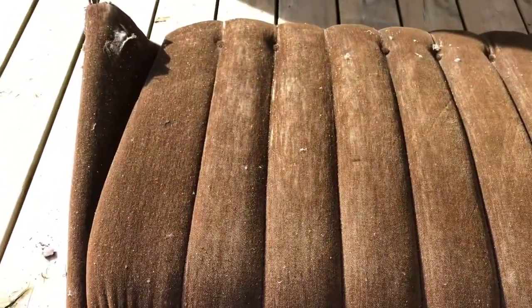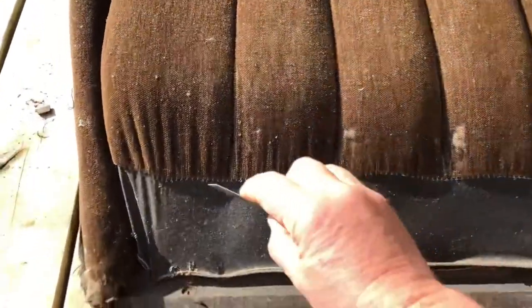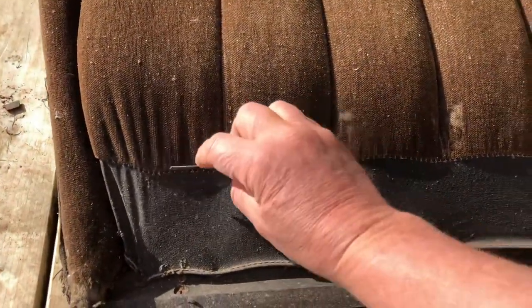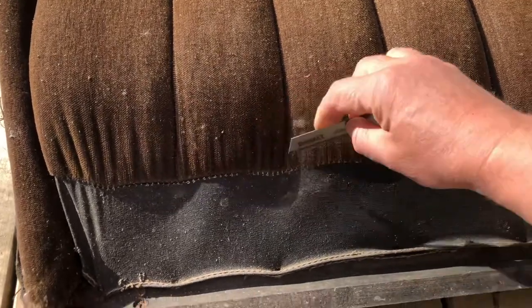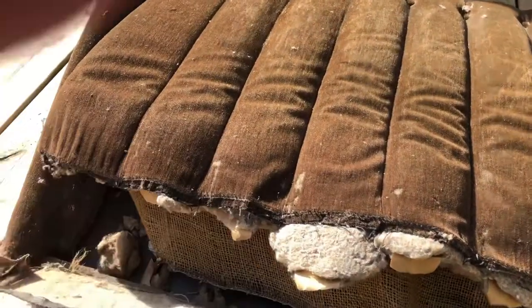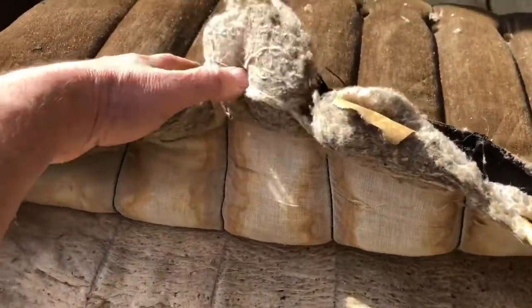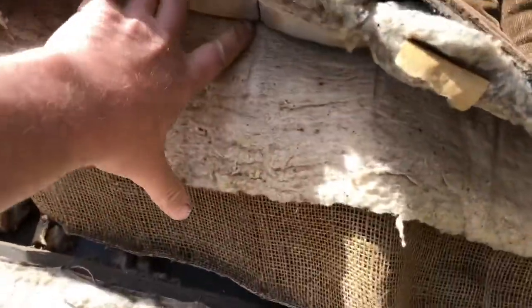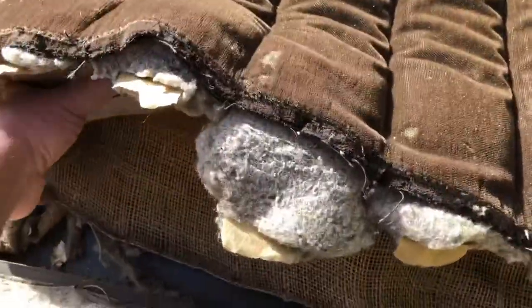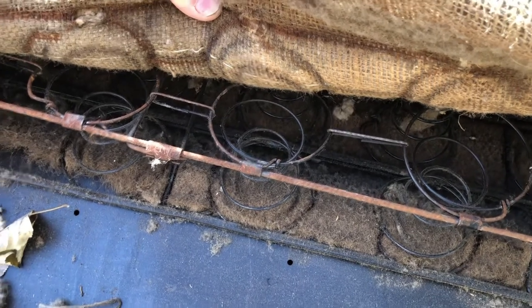First thing I did was take a bunch of photos to show what it looked like originally, how many pleats there were, and so on. There's no easy way to do this except just start taking it apart. So here we go — look at that burlap. I got that bottom piece cut open here, so we've got our outer material with channels, with batting inside them, and we've got another layer of padding and burlap, and then inside there you can see the springs.